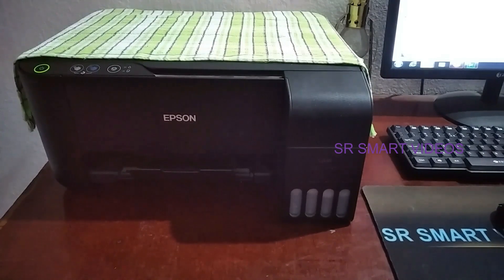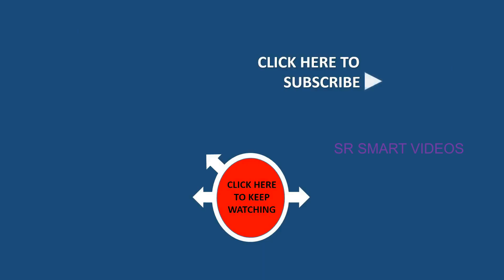And don't forget to comment on the video. Friends, to get more updates and to watch computer-related videos and printer-related videos, subscribe to our YouTube channel SR Smart Videos, Way to Smart Solutions. Thanks for watching.